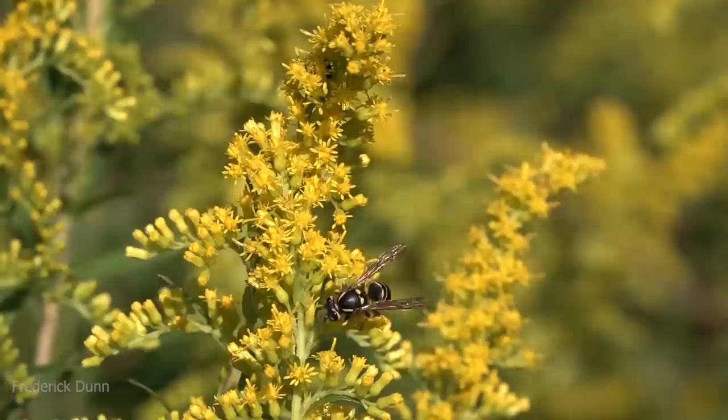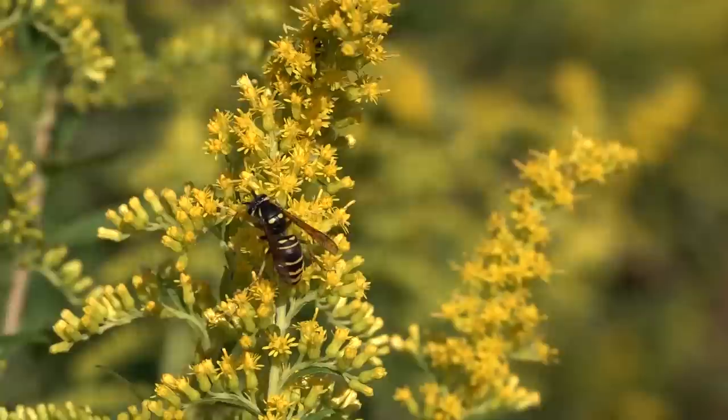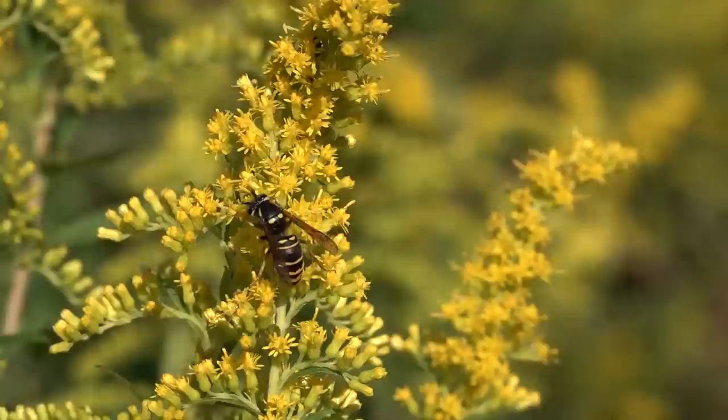Out on the goldenrod here, there's another wasp. He is not a great pollinator — obviously they don't have the fur that bees have, or those split ends that collect pollen. But this wasp is actively getting nectar. So not every wasp is a yellow jacket — keep that in mind. Let me know your thoughts. Thanks for watching.